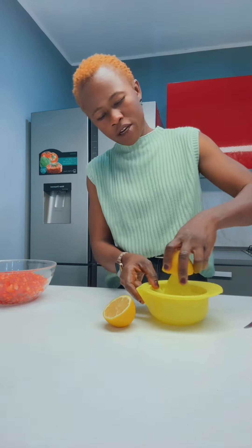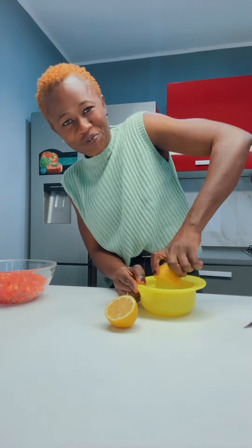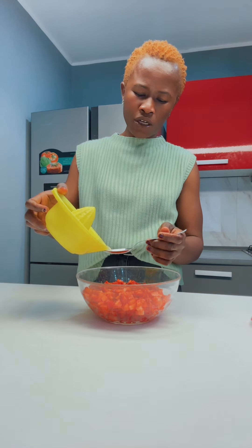Prendiamo il limone — the lemon, the lime — 2 spoons of lemon juice, abundante.